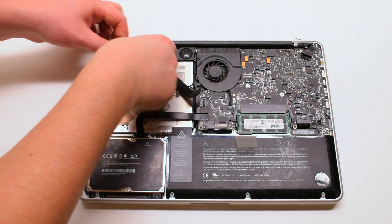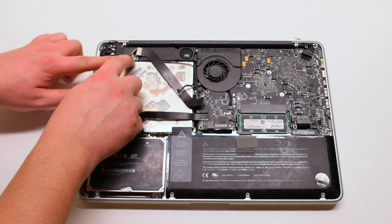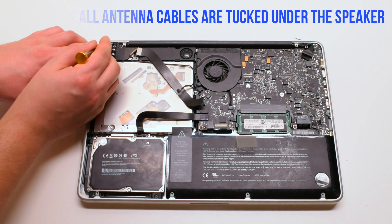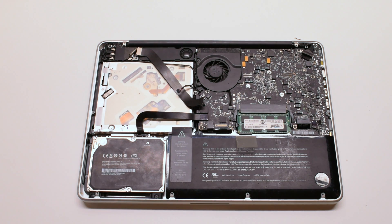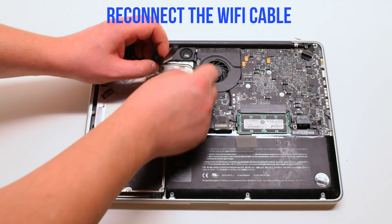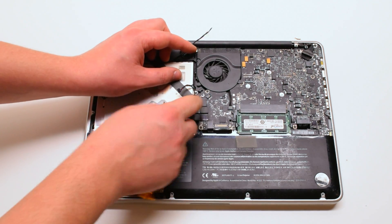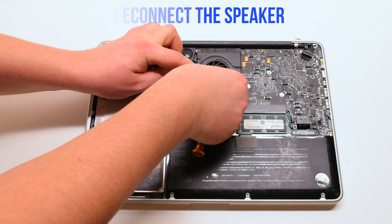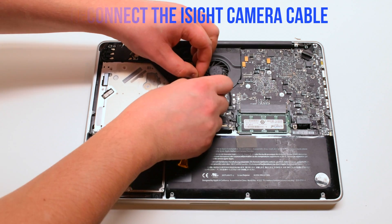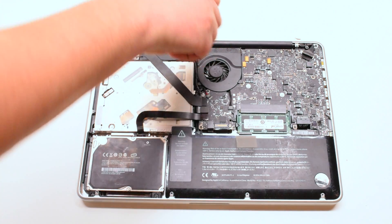Trace out the camera cable and tuck it in along the speaker. Make sure all the antenna cables are tucked in underneath the speaker bracket. Reconnect the Wi-Fi cable — in this example the Wi-Fi cable popped out. Reconnect the other end of the Wi-Fi cable to the logic board. Reconnect the speaker, then reinstall the last Phillips head screw on the right side of the speaker.